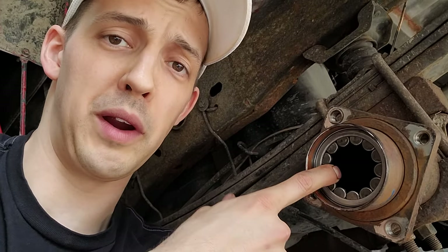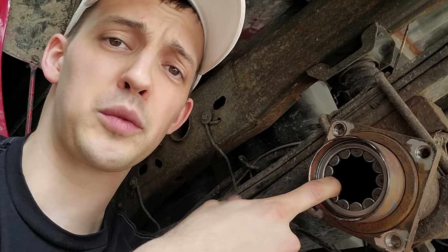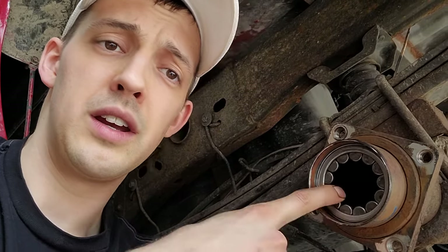Here's how to remove the rear wheel bearing from your vehicle. This is an 04 Silverado 1500, but the particular make and model doesn't really matter. The process is the same.